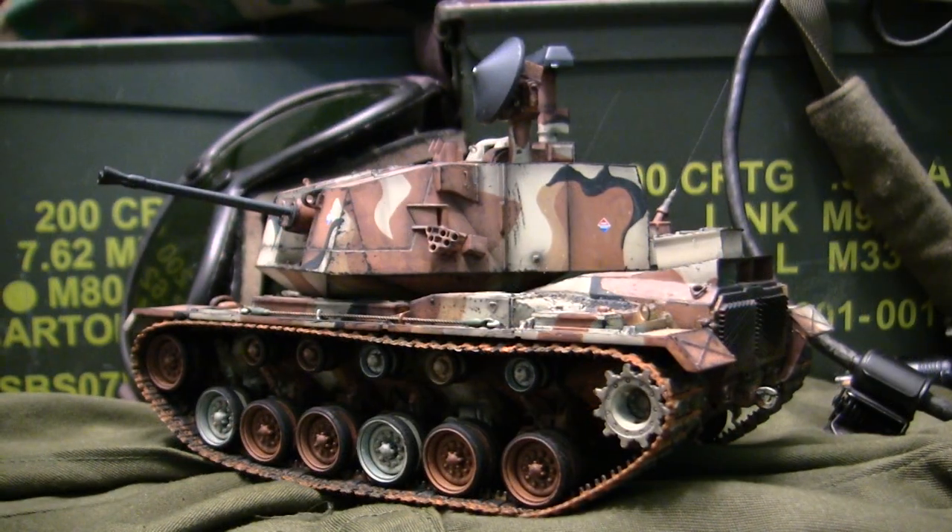To the casual observer, this model may look like it's built predominantly out of the box. However, looks are definitely misleading because this model has undergone a few extra modifications that definitely departed from the standard kit offering. In this video, we're going to be going over all of these modifications, as well as going over some areas of the kit to watch out for and giving this model a thorough in-box review.